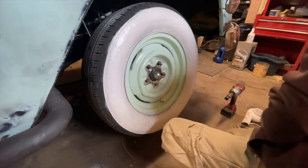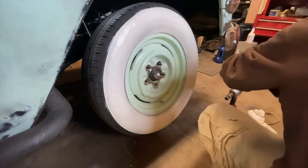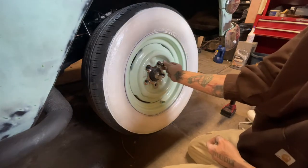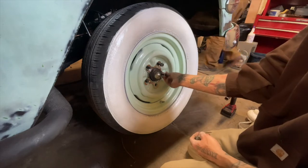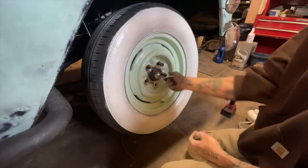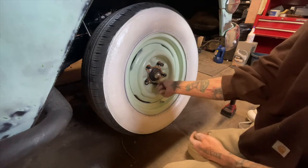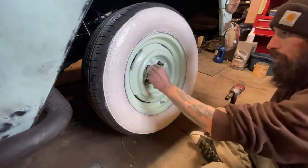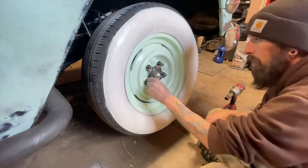Hopefully my nuts are big enough. It looks like these may have to get upgraded to a larger lug nut to hold these if they're not big enough.